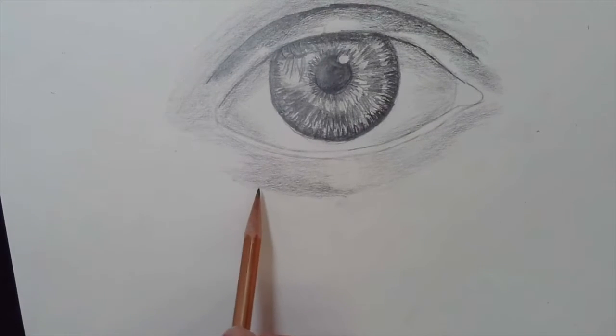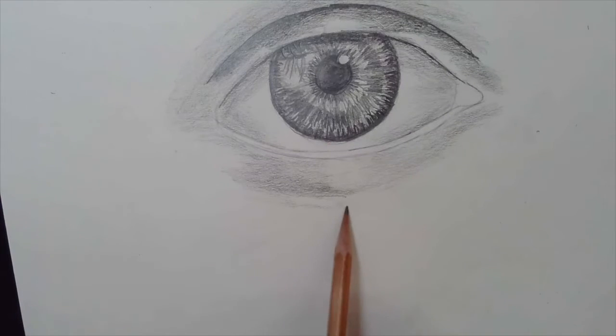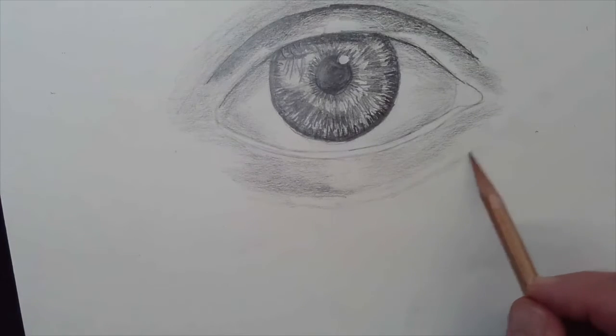There's the highlight, and then we have a little bit of shading coming around here. I can start to shade in that area below to match.